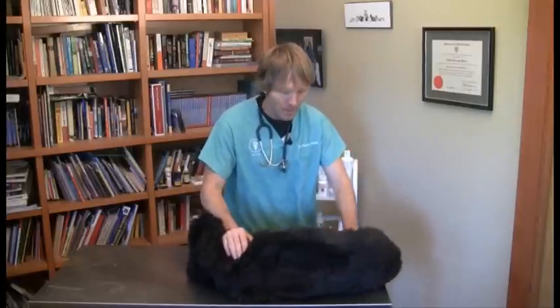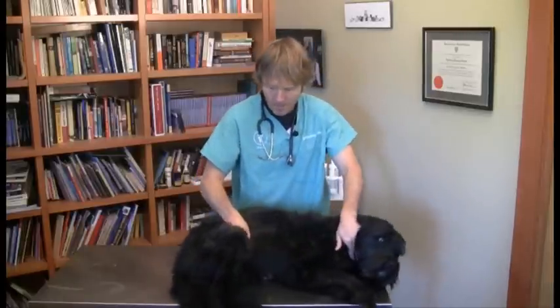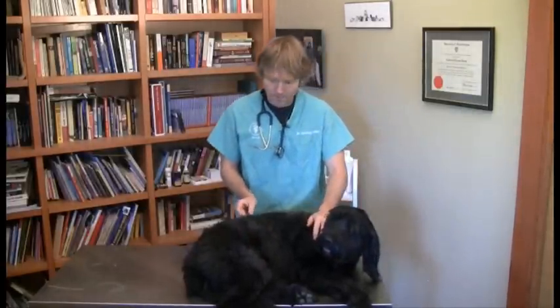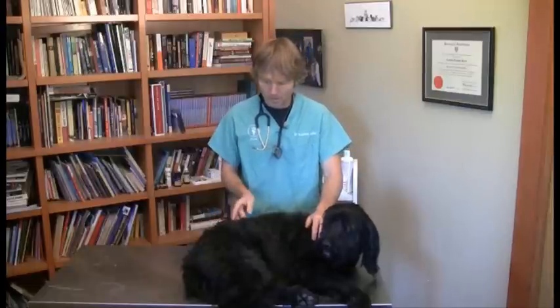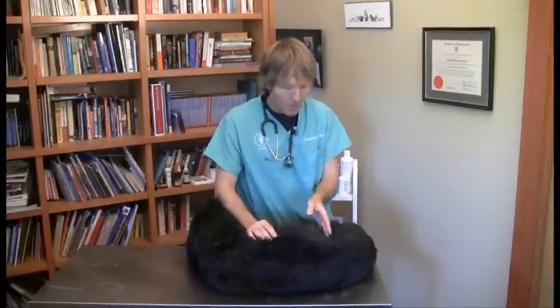The last thing I did was acupressure. I want to show you two key acupressure points you can use on your own dog or cat for a back injury. The first is the GV4 point. To find it, roll your dog onto his side. Feel his last — his 13th — rib, and go straight up from that to the middle of the spine. That depression between L3 and L4, the lumbar vertebrae, is the GV4 point. I'm holding it with my middle and index finger of my left hand.